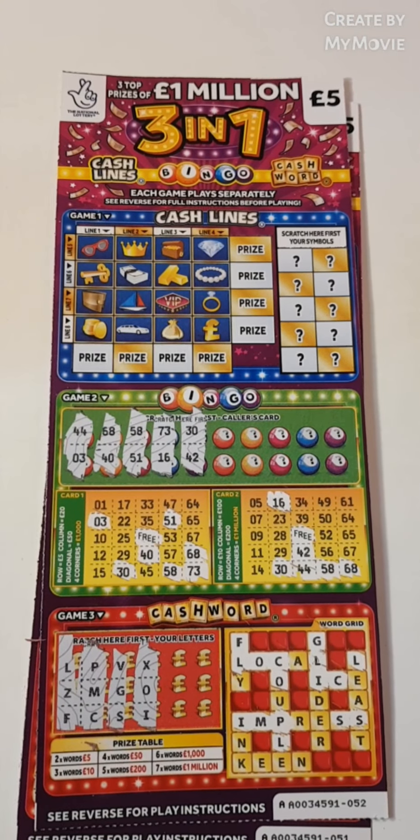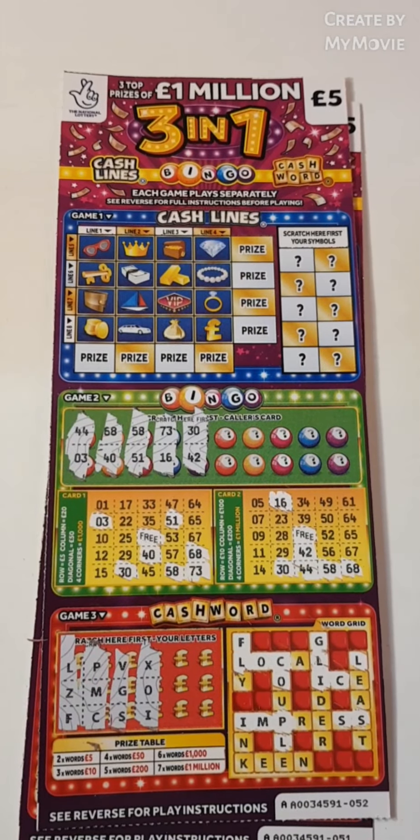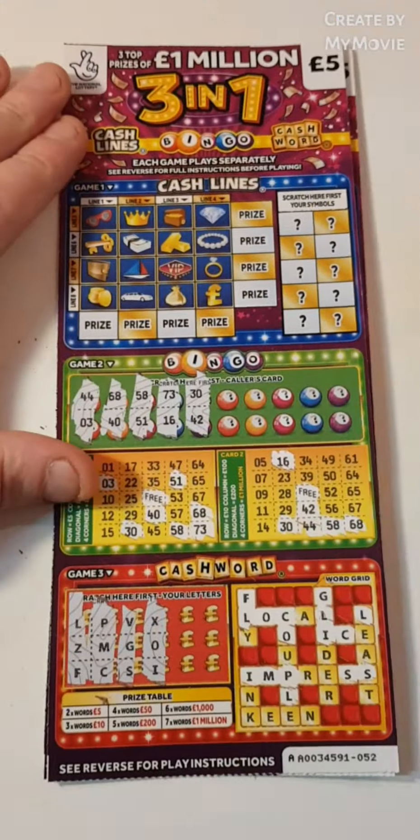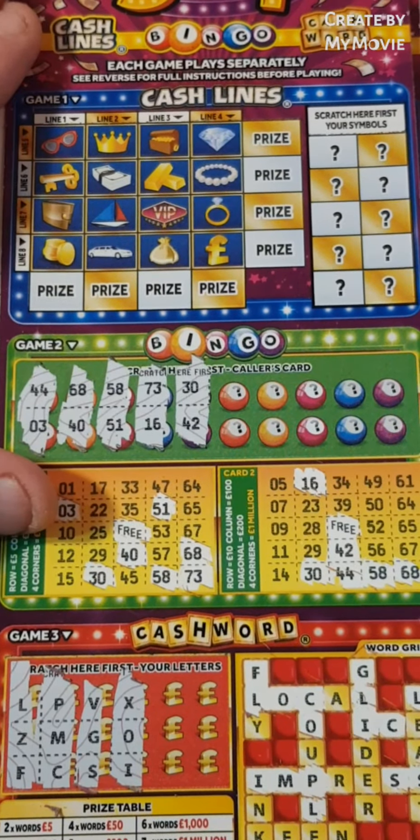Hi there guys, Mr. Scratch here. We have two of the three-in-one scratch cards — as you can see I've pre-scratched them. We have card 51 and 52, so let's just get straight in and see how we get on guys.